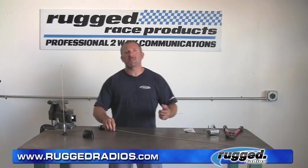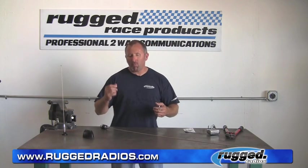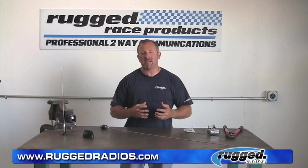Hi, today we're here to talk to you about antennas. For your off-road car, your UTV, your Rhino — what antenna do you use and why do you use different types of antennas?